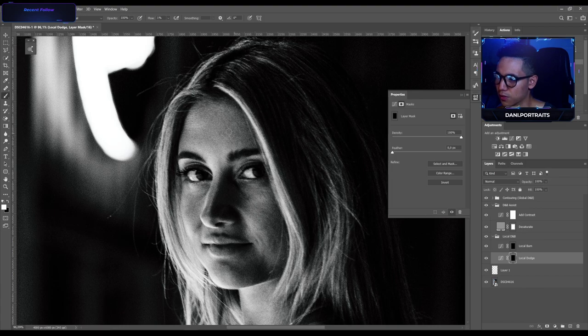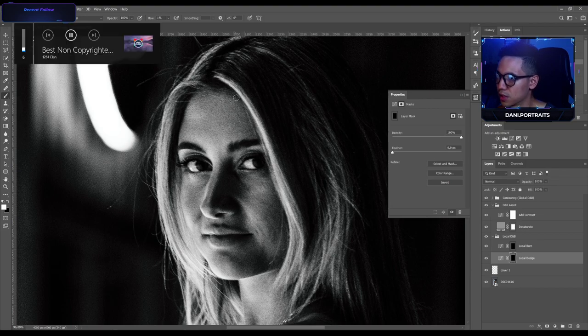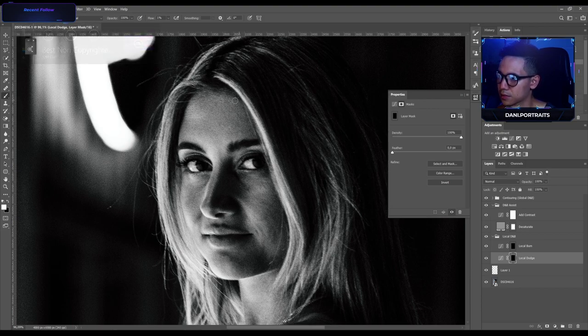I'm trying to remove the shadow here on her forehead. Now I switch to the burn layer — I usually switch around between the burn and the dodge layers so I can do both. Gotta remove some eye bags here and some harsh shadows.